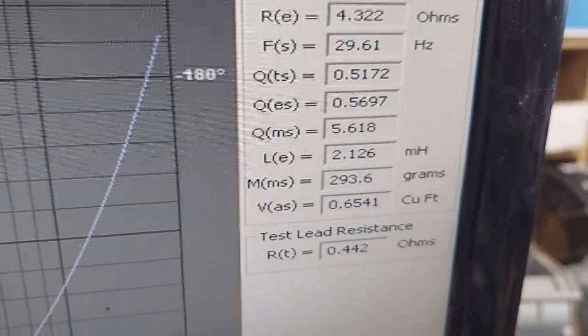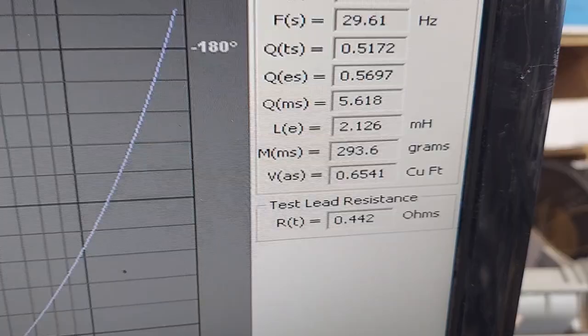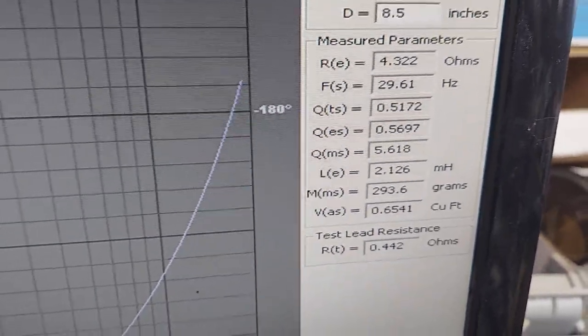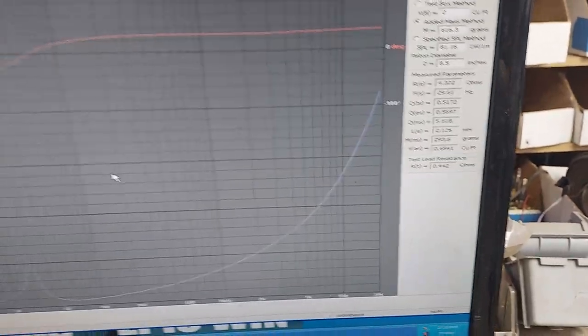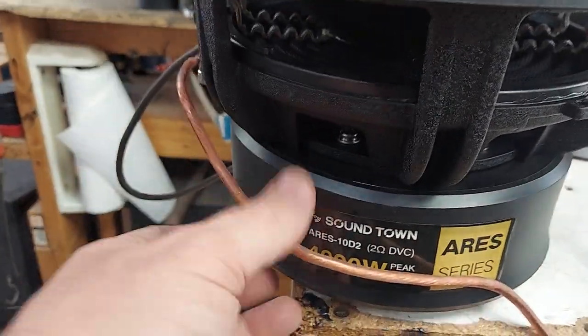That's pretty awesome. So if you do a 0.65 or even a 0.75 - just a hair larger - and then port it, make sure you account for the port displacement. Not really so much the driver, just the port. This thing should rock out.